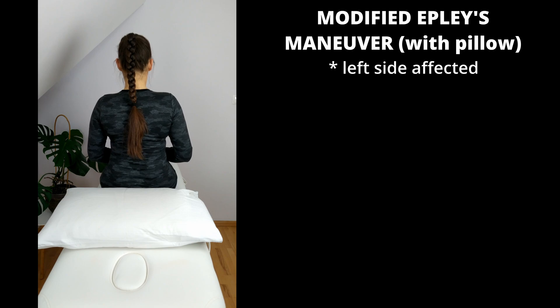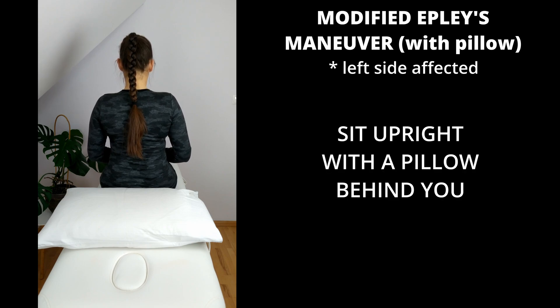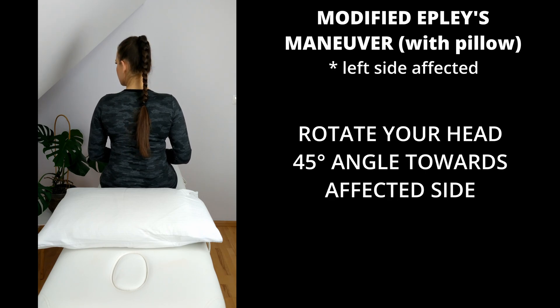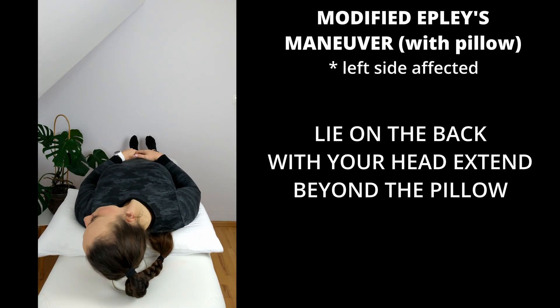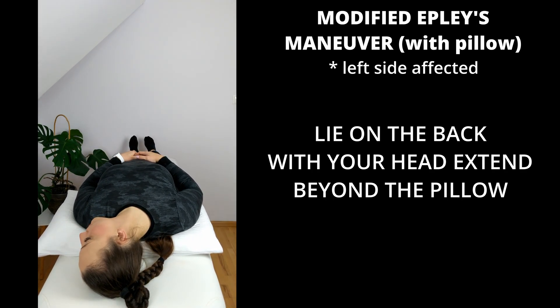Let's say that my left side is affected. Sit upright on a firm bed with a pillow behind you. Rotate your head at a 45 degree angle towards the affected side — in my case, to the left. Now lie on your back with your head extending beyond the pillow. Your head should extend 20 to 30 degrees below the pillow, resulting in a natural neck extension with your occiput resting on the surface of the bed.